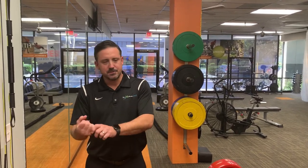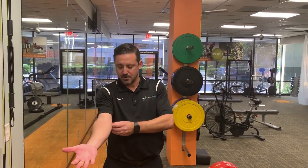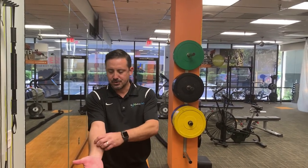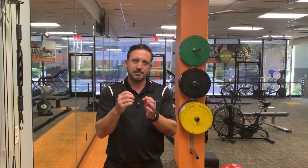Golfer's elbow occurs often with excessive gripping, abusive use, using a racket, maybe using a bat. But typically what happens is here at the medial epicondyle, which is the bone at the inside of your elbow, the muscles that are attached to it tend to tear and rip off at the microscopic level, causing pain in that area.